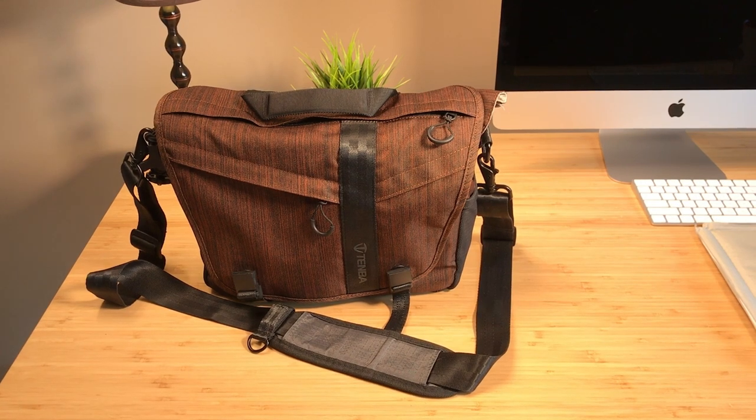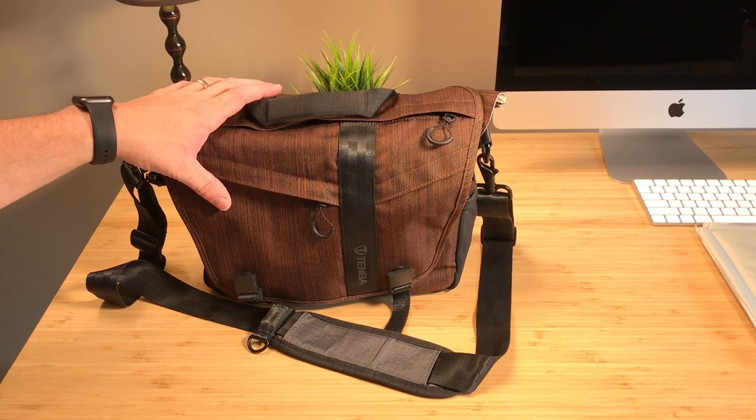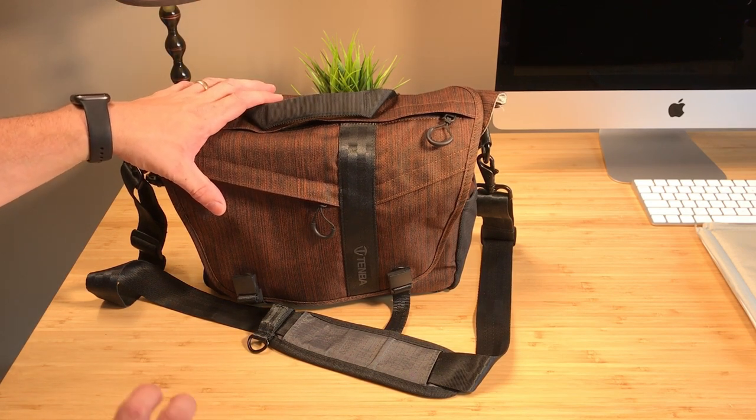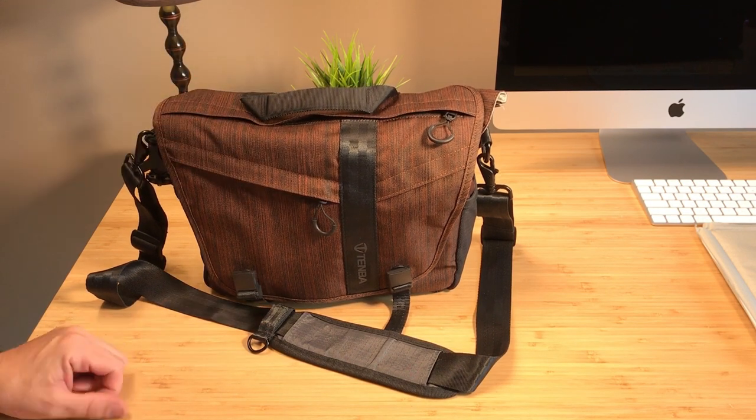I'm just getting my camera gear ready for a vacation. We're going to Disney World for about four or five days and we're going to every park except for Hollywood Studios. I just want to share with you guys what I'm going to bring and why.